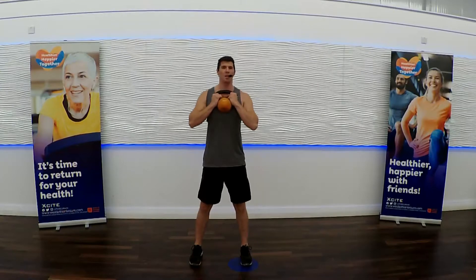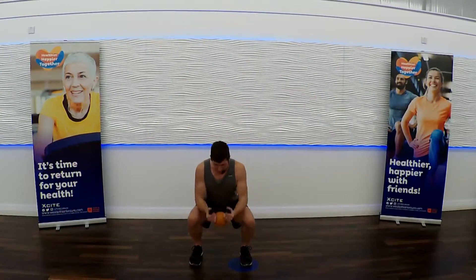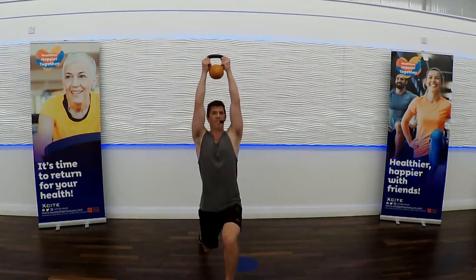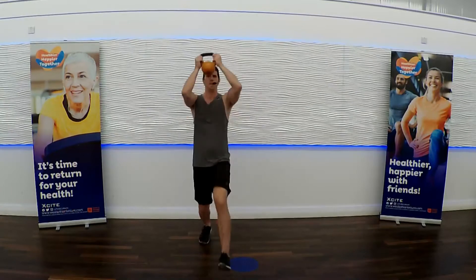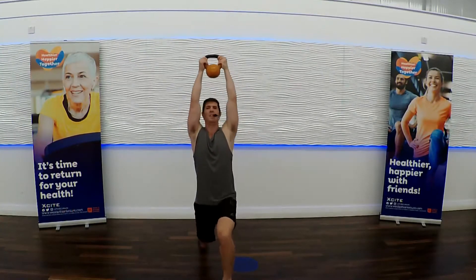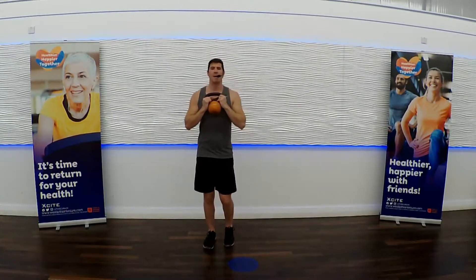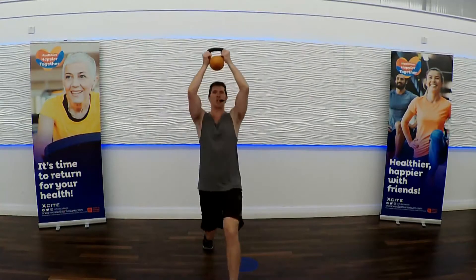Just keep going, team. Do what you can. If you need to take a rest or recovery, grab a drink. Five more seconds. New move is a forward step and lunge with a press — stepping forward and pressing your bell up above your head. Check out my feet: I'm taking a step up and over, like I'm stepping over a marker — maybe one of the kids' toys. Abs are braced, push down through your front foot — that's your right foot — to drive back to the centre.